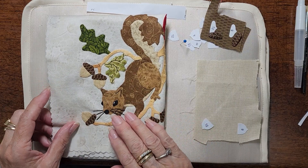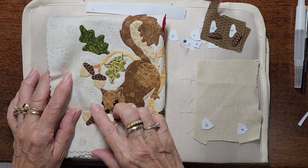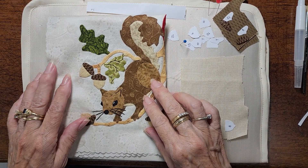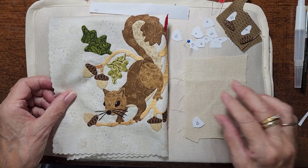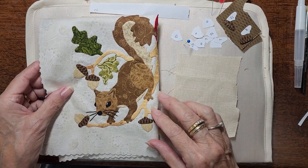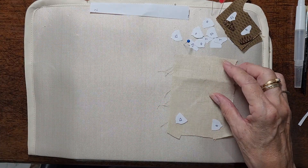This is part of the squirrel block, and there are a lot of acorns on this block as you can see. You will have a lot more acorns throughout the quilt, especially on the border. I want to show you the little trick that I do when I'm making something where I need to make it multiple times. Let's get started.